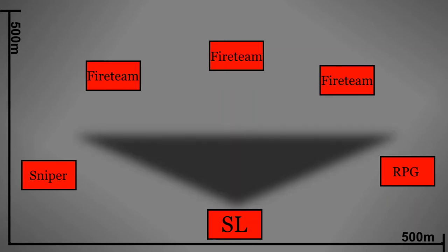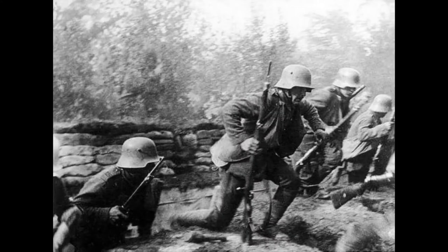To the rear of the loosely formed formation is the squad leader. His job is to look over the battlefield with binoculars and try to spot unforeseen trouble, rather than following or giving orders. This is called a recon pull — a similar method that the 1918 German stormtroopers used.